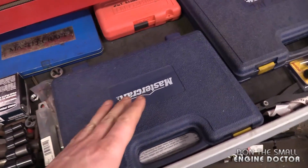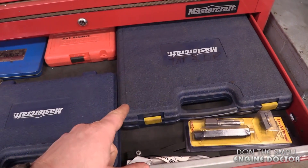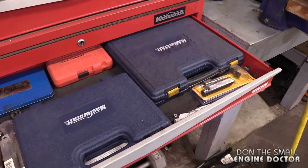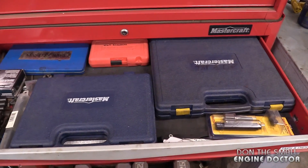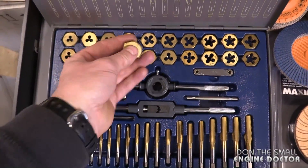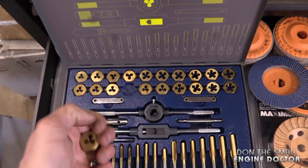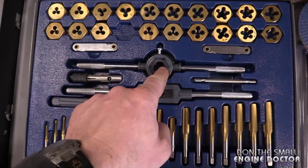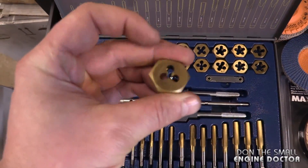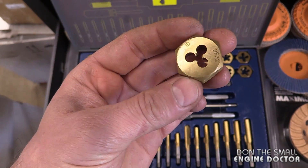I get by using Mastercraft and other brands of taps and dies sets for my small engine repair shop. Because I don't use them every day, I don't need to buy the most expensive taps and dies. I do have a set where the dies are hex, so if I'm in a tight spot I just use a socket on those. You can see with this tool here you could run into the same issue, so if you're looking to avoid that problem, just try to find a tap and die set where the dies are hex like this.